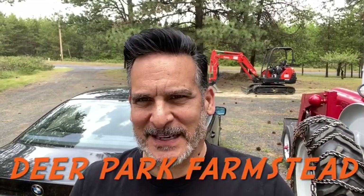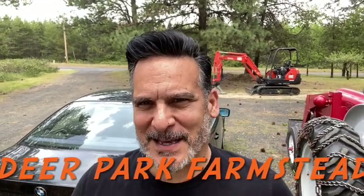Hey, it's Roman, Deer Park Farmstead. Rented this awesome newer Kubota excavator and man, I did some damage out back. Cleared a bunch of trees, pushed them over. I'll show you what I did.